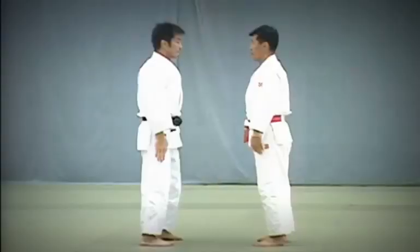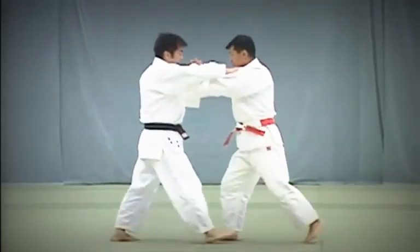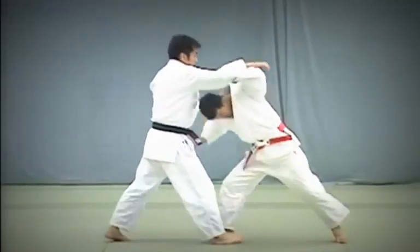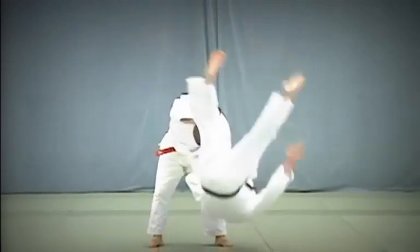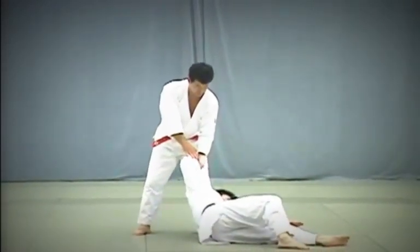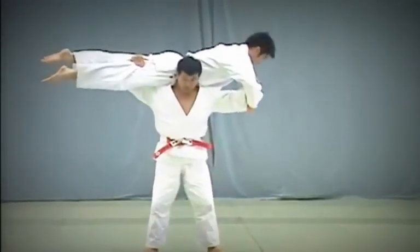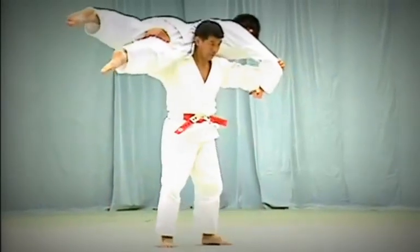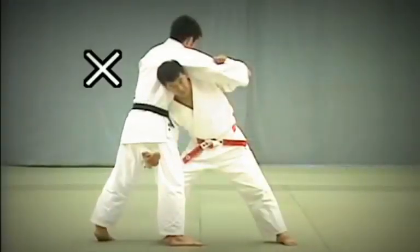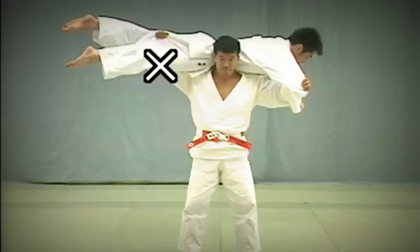Kata Guruma. On the second step, Tori switches his grip to Uke's right inner sleeve. He then takes a big step back to break Uke's balance, bringing his left foot near his right foot, and lowers his hips to lift Uke up and throw him diagonally forward. When lifting Uke, Tori should lower his hips and press the back of his neck against Uke's hips. If the position of Tori's neck is too high, it will be difficult to lift Uke. Tori should not grasp Uke's pants when lifting him — he should merely press his palm against Uke's leg.